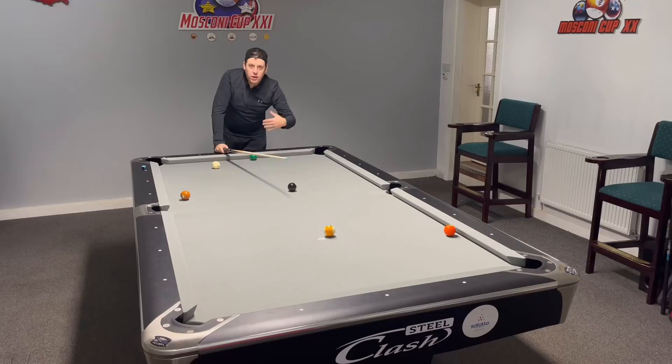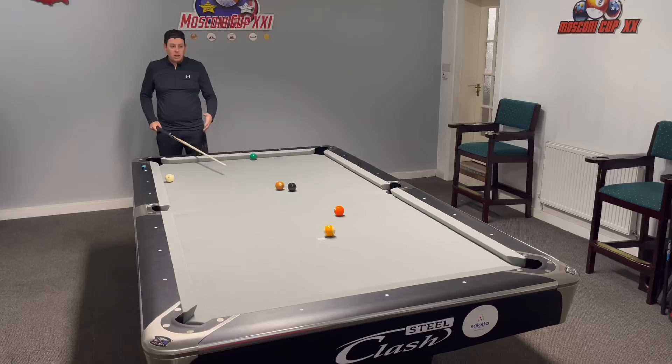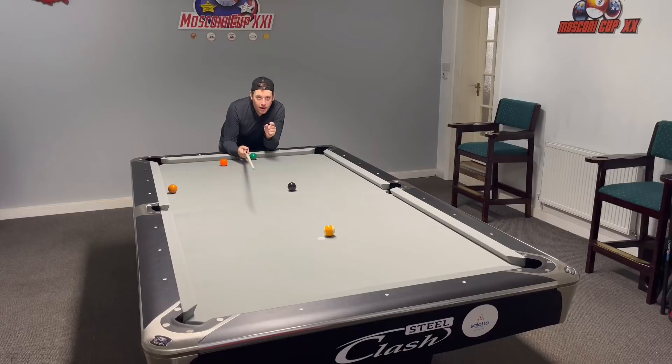Often you see players kicking at the balls when they know something good can happen because of where the balls are situated. Let's give this a crack off two rails — and nothing good can happen there. The balls are not in a good position. Before I move on to the shot I'm going to show you, let me know in the comments — are you a ball banger? Would you do this? Be honest. Write in the comments hashtag ball banger.